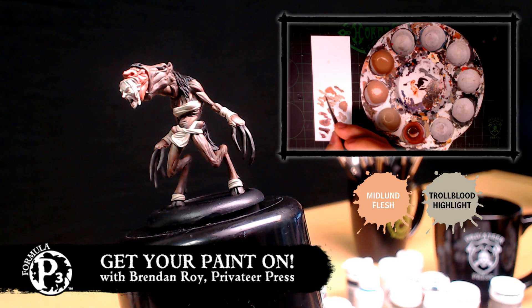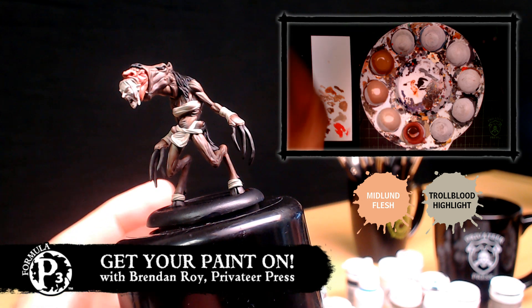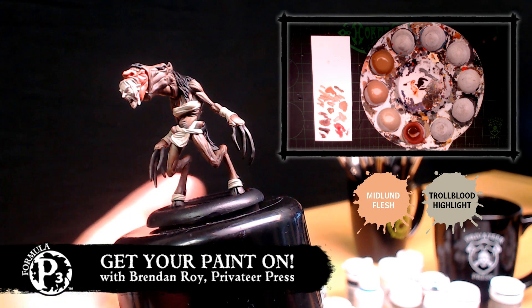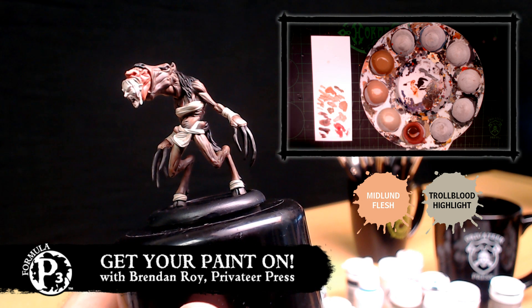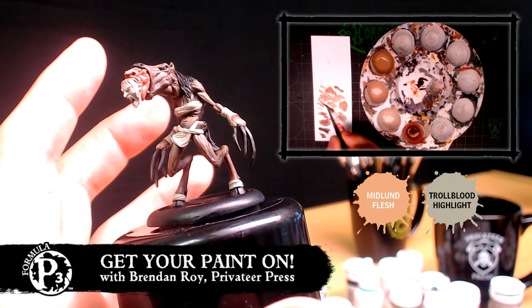What's the one you have the most fun with? I think it's Morvahna 3, because the sculpt is just so great, and I got to do some freehand on the little sash and stuff like that. Or Kane 3 — not because they're three-model units, but Kane is my favorite character in Warmachine, hands down. Just being able to paint a studio version of that was just giddy every second. That was my favorite one to paint.